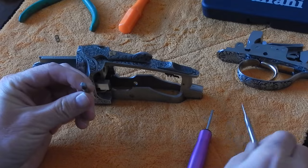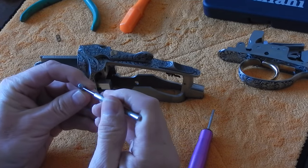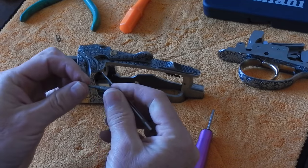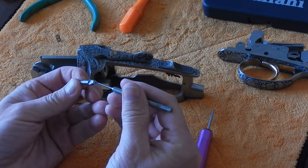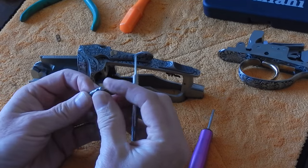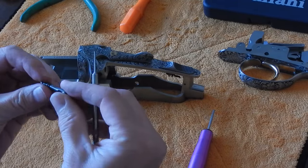Always look at the back end — the hammer end of the firing pin — and if you see any indication of the small pin coming out of the hammer end, then you have firing pin separation going on and you should replace that firing pin. This firing pin is still good, so we'll reuse it.